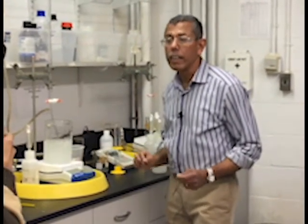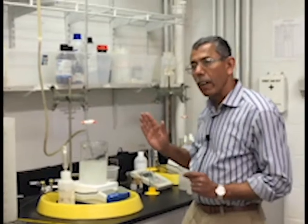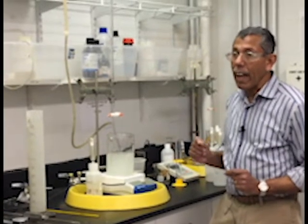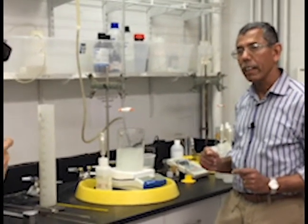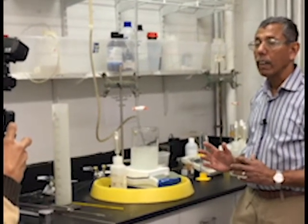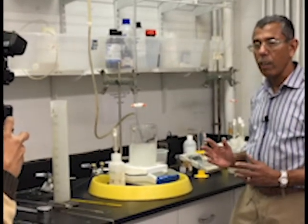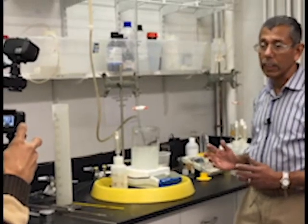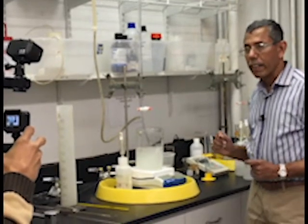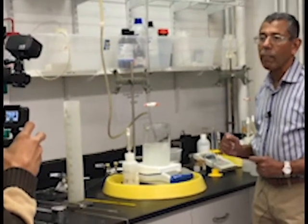At this point I am done with the titration, but before I can complete my calculations, I really need to do the titration one more time. The difference this time is we will do exactly the same thing as before, but we will not add any pulp — that is called the blank. We do that to calibrate all the chemicals and make sure all the concentrations are correct. If the concentrations are off by a little bit, doing the blank self-corrects that.